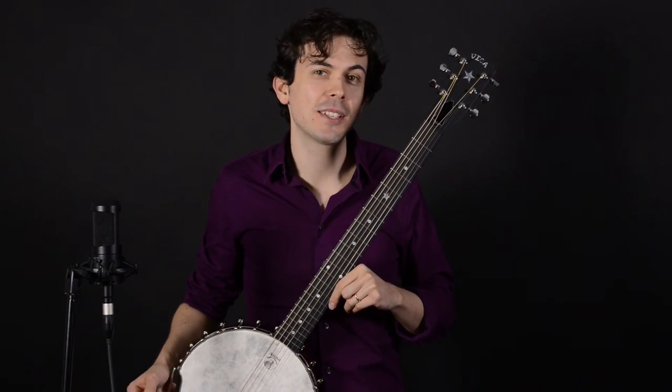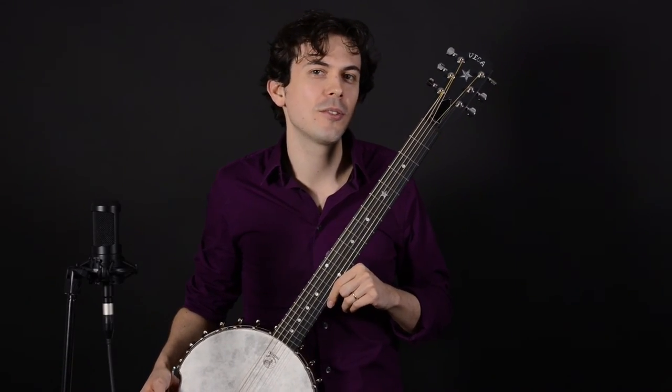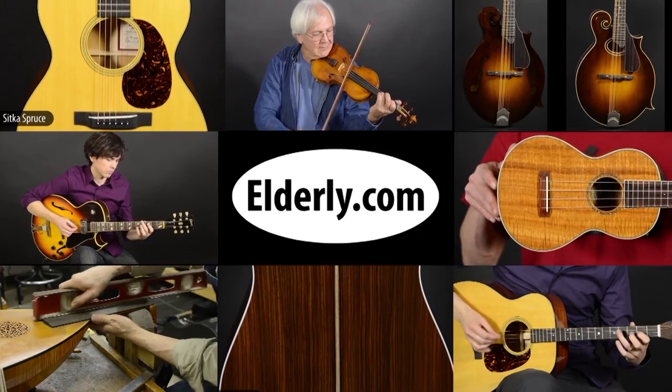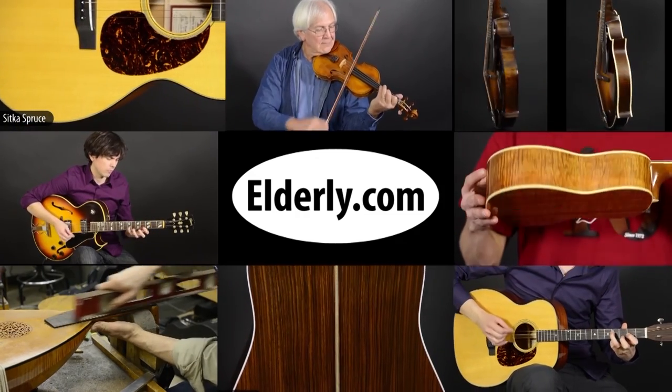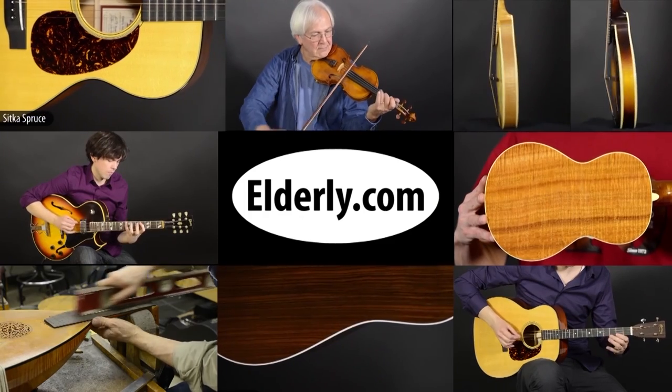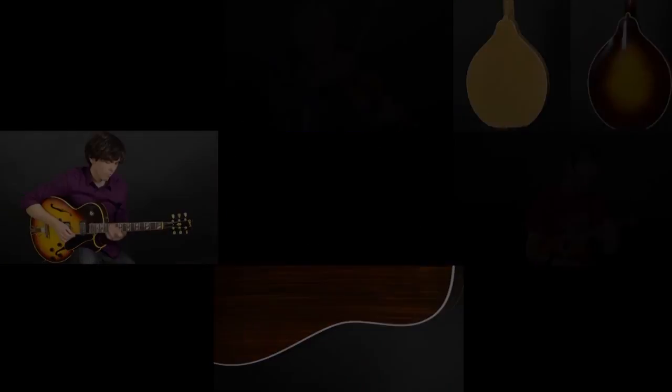I hope you enjoyed this look at six-string banjos. If you like this video, don't forget to click the subscribe button, and we'll see you next time. For full specifications, pricing, and availability, check us out at elderly.com. You can find a link to this product and our contact information in the description below.